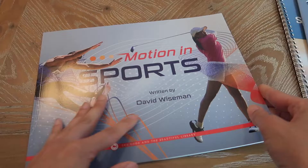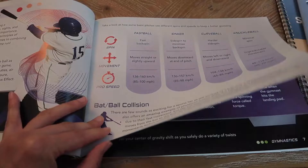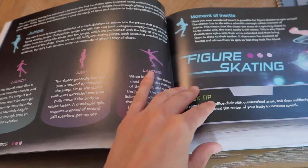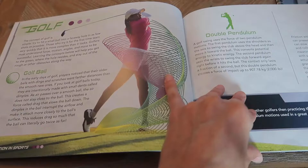Now we're going to take a look into the book packs. Here's one of the books — it's Motion in Sports. You can see the colorful images. It talks about baseball, gymnastics, ice hockey, pole vaulting — it has almost every sport. This is actually really cool so that if your kids are doing any one of these sports, they can see how force and motion applies in their lives just by playing a sport.